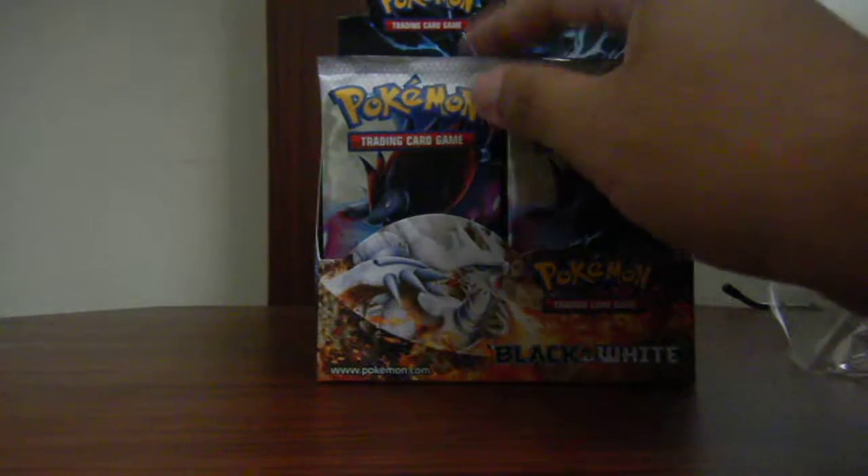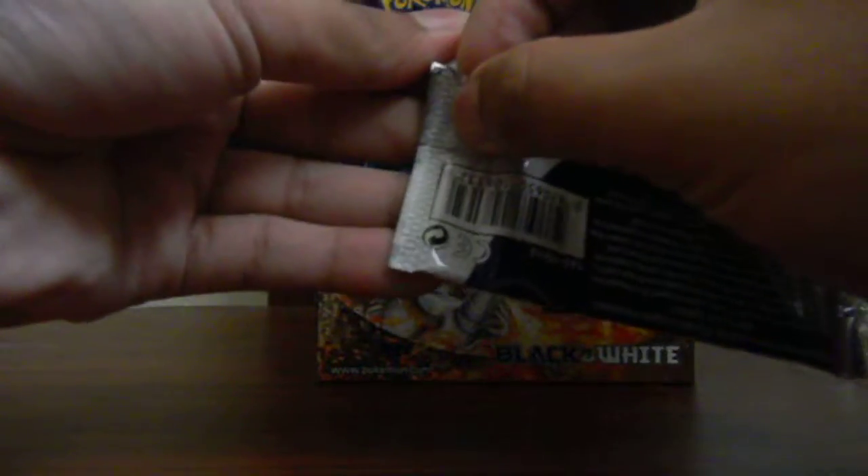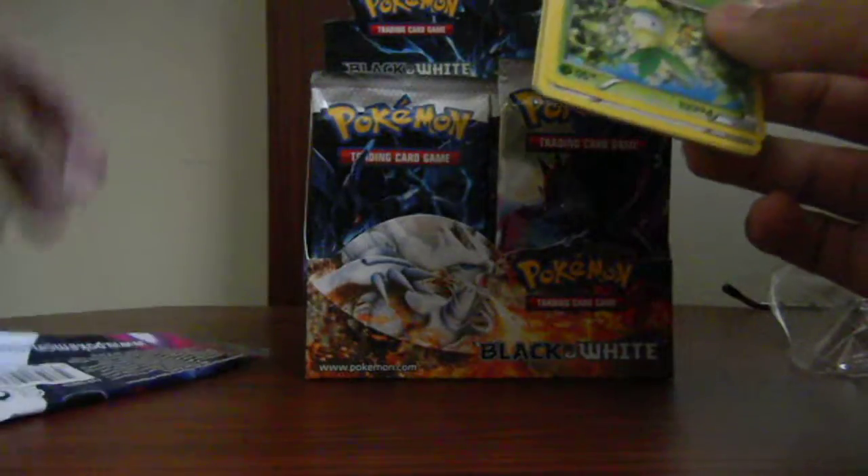So here we go — my first opening, the first one ever. In this set, in the Black and White series, this is the first Black and White series that came out in the United States. If I'm not mistaken, in this set there are only two full arts: the Reshiram and Zekrom. It also contains a secret Pikachu. There are only the basic Black and White cards that come in here, so there are no older generation cards.